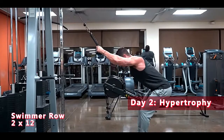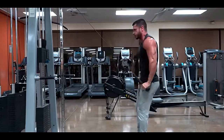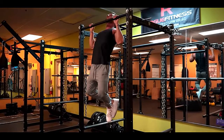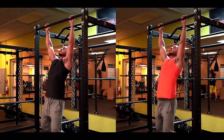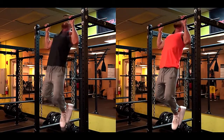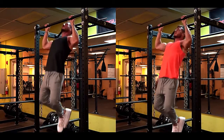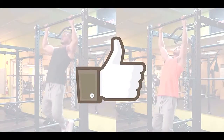Keep in mind these are just examples, and recommendations may differ depending on the type of split you're running. For best results, aim to hit your back twice per week while focusing on progression. As long as you're training your back frequently while gradually doing more work, you'll have no problem building wider lats. If you found this video helpful, click the like button below.